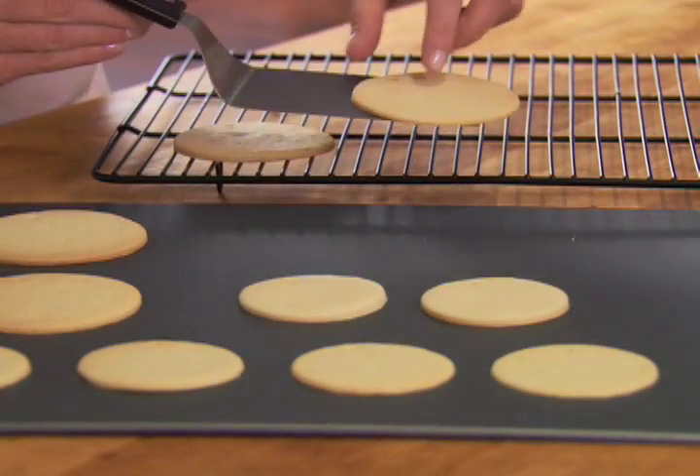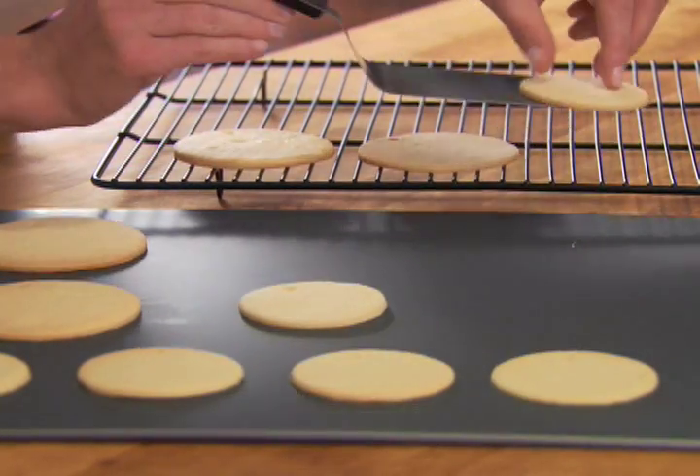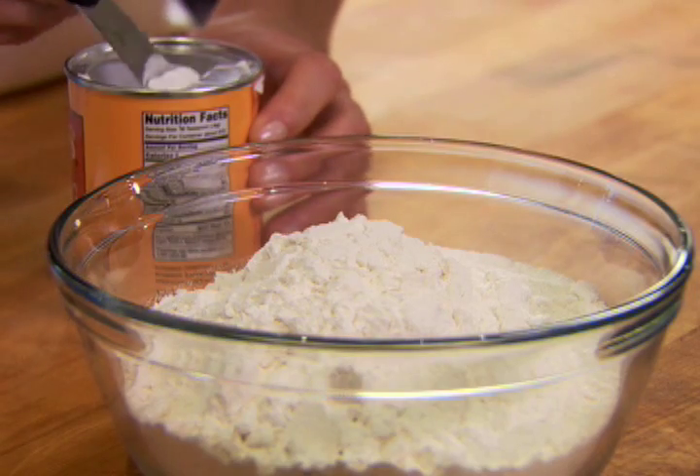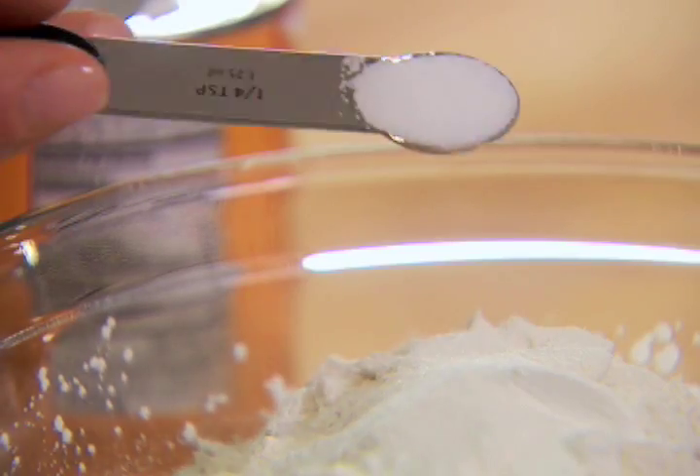These holiday sugar cookies will be the hit of the holiday party. Into a large bowl, measure three cups of all-purpose flour with one teaspoon of baking powder and a quarter teaspoon of salt.